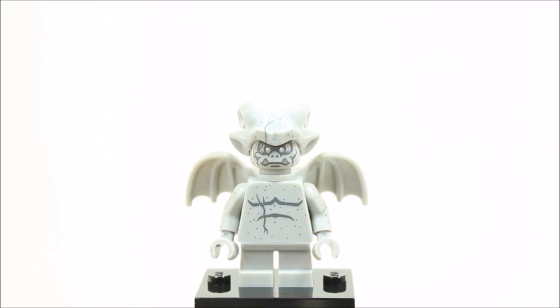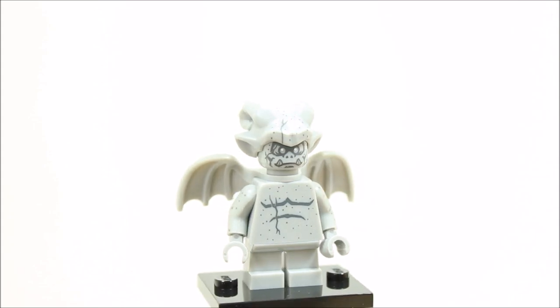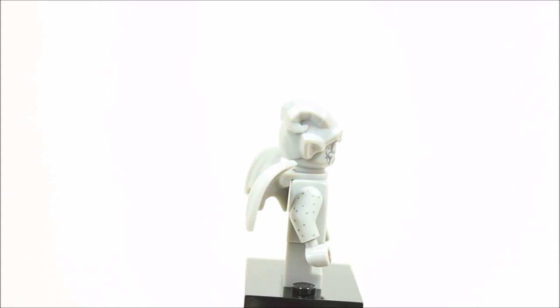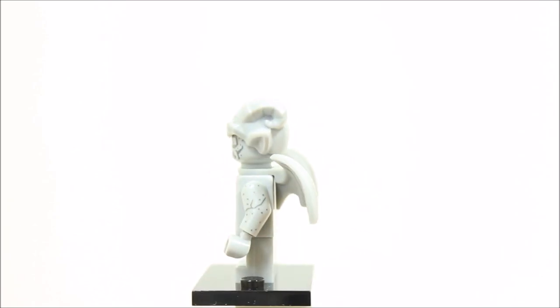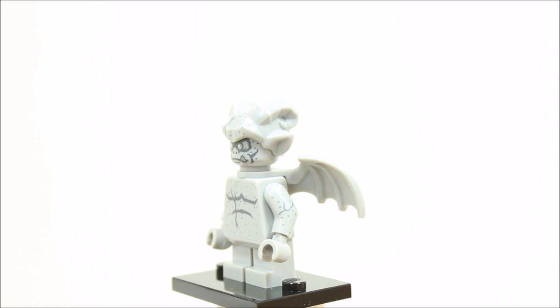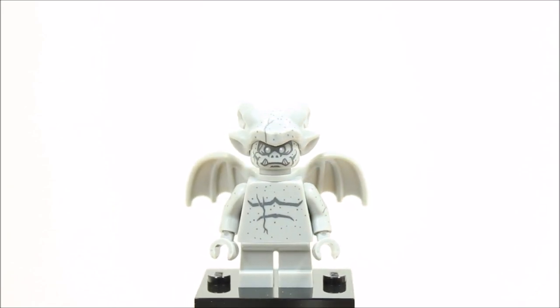The gargoyle minifigure is a completely light grey coloured minifigure because it's a statue. It has light grey small legs and torso with stone effect printing and a printed gargoyle head with stone effect. It also has a gargoyle headpiece which has lots of detail and again stone effect. The gargoyle has a new light grey wing piece that could be used on other minifigures. Overall, it's a great little minifigure with excellent detail and could be added to stone buildings as a statue.